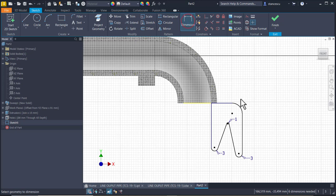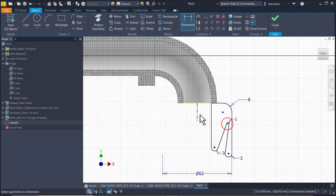Other dimensions are 8 millimeter for this fillet. Then I draw a vertical line as a center line to apply dimensions. This is 62. You see what happens here - this is 42.